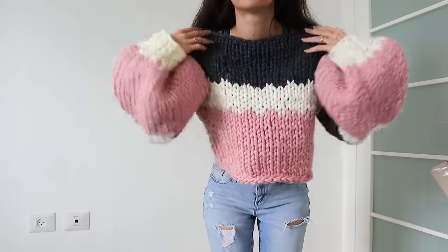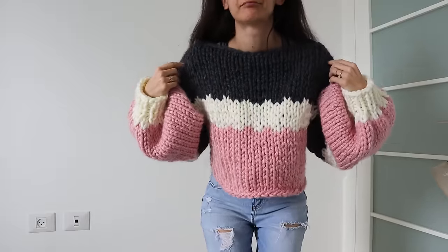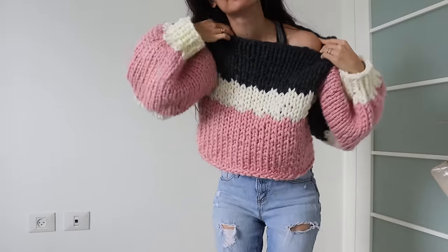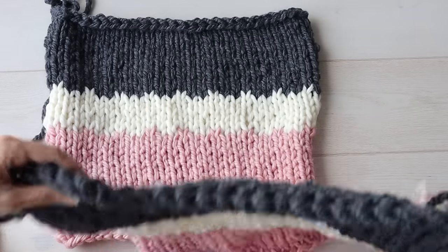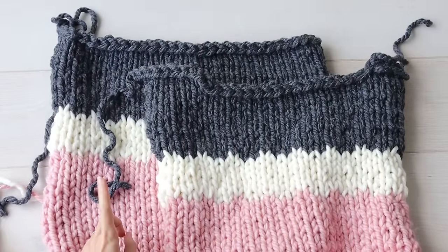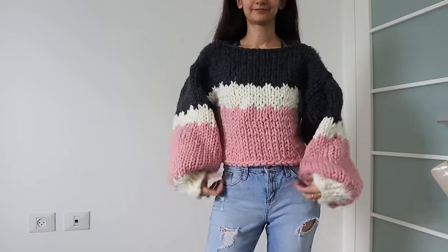As for the neckline, if you just seam two rectangles together leaving an opening for your head, you'll get a high and tight neckline. There are two simple ways around this. One is to make your neck opening a bit bigger for a more relaxed boat neck or off-the-shoulder style. The other option is a little simple shaping on the front panel by binding off in the middle of your work and adding a little extra length to the shoulder bits so your sweater will sit a little lower in the front.